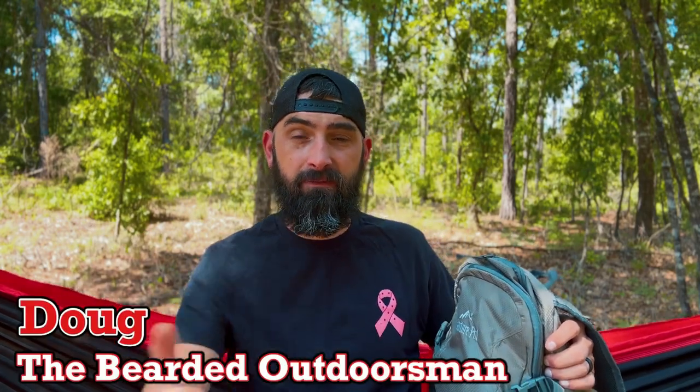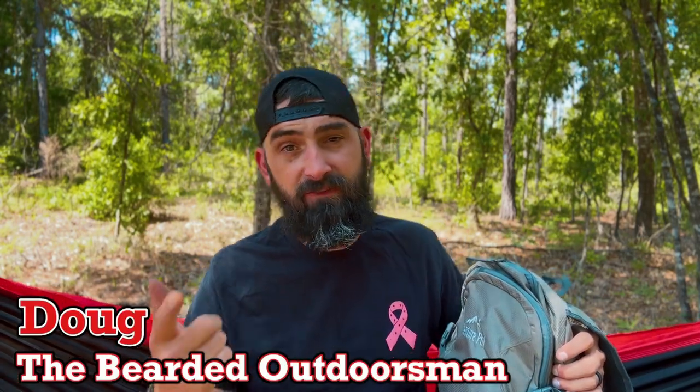What's up, my name is Doug the Bearded Outdoorsman, welcome to another video. If you enjoy beard product reviews, gear reviews, and EDC videos, then you've definitely come to the right channel. Today we're going to take a look at the Venture Pal 40 liter backpack and I'm going to give you my thoughts on this bag.